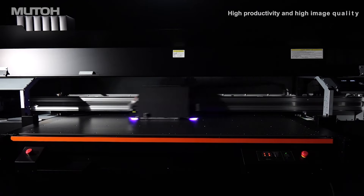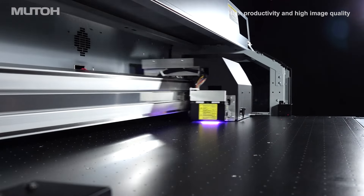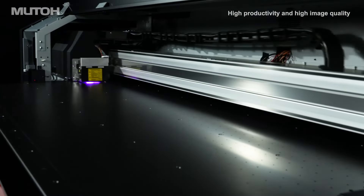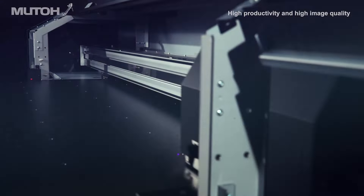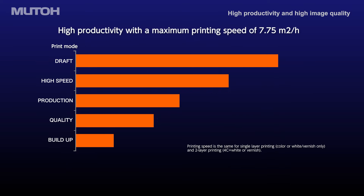Newly developed 4-inch wide UV LED lamps for optimized bi-directional printing are placed on both sides of the print heads. Staggered dual print heads — the first head with CMYK and the second head with white and varnish — enable faster two-layer printing.